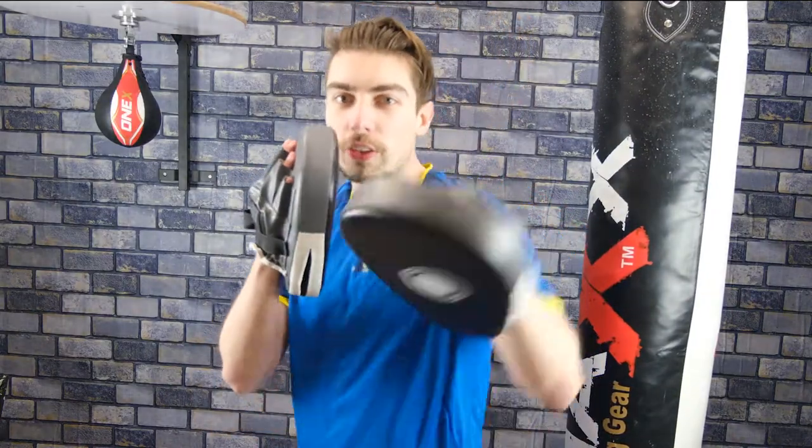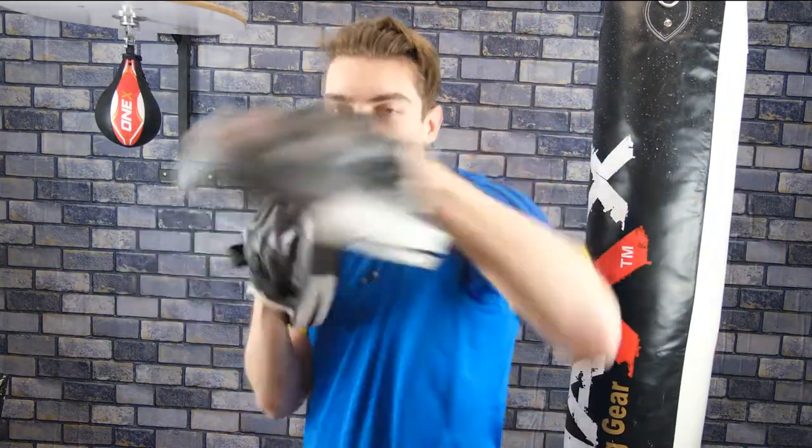Join me for a combination. You're going to throw the jab, the cross, left hook, right cross onto the pads 10 times. Ready? Let's go.